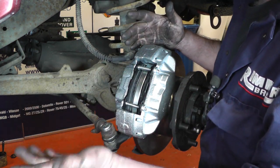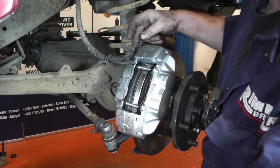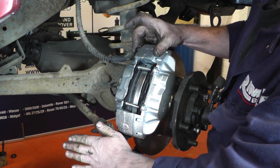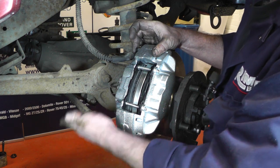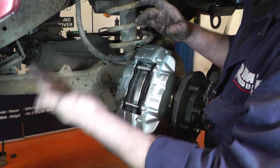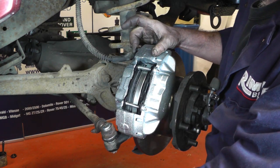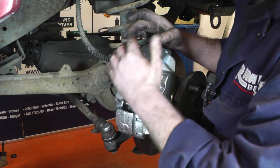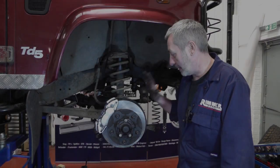If you've got an assistant, another method is to get a pipe - or you don't even need a pipe. Get them to press the foot down on the pedal, then put your finger on the end of the bleed nipple or pipe. They let the foot off the brake pedal, then you release your finger, then they go down on the brake pedal again and the fluid comes out. Put your finger back on to stop air being drawn back into the caliper. Keep doing that until there's no air in the system, then tighten it up.